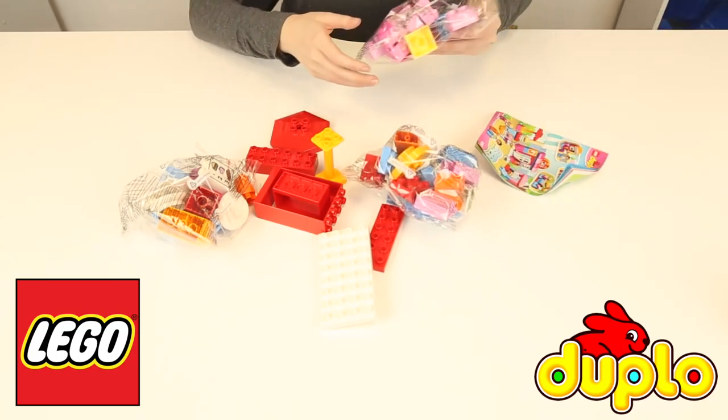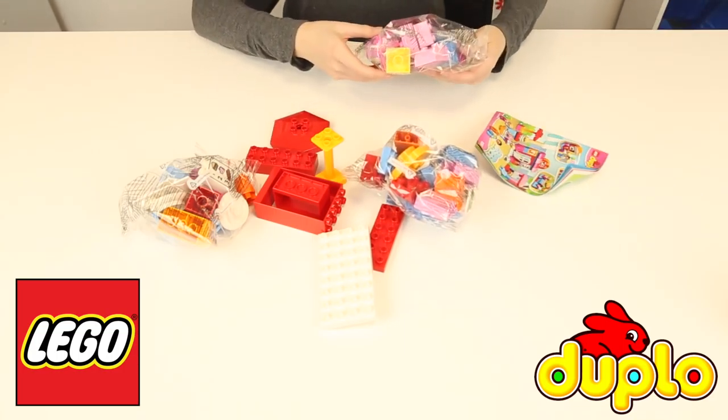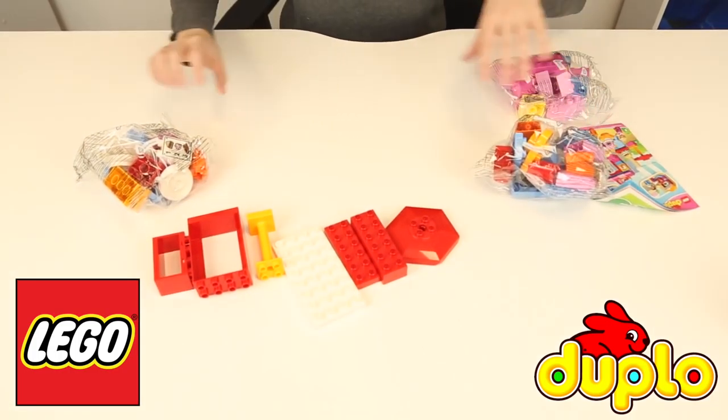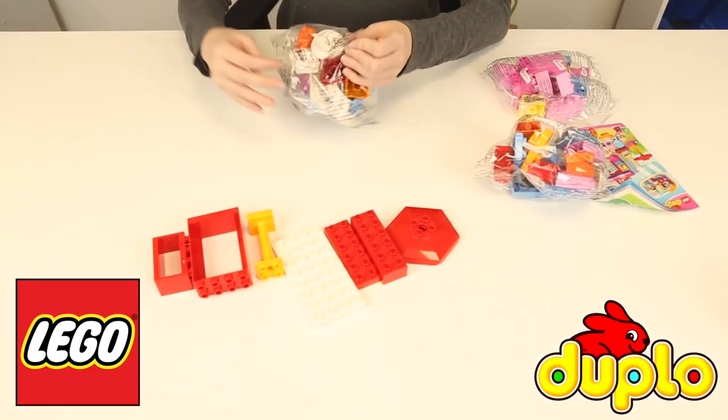Whoa — and there we have it, another bag, another piece. Oh my gosh, so many! And instructions on how to make it. This is going to be awesome. Okay, so let me have a look at all of these.